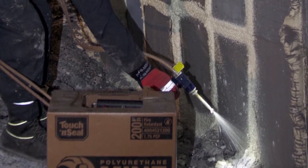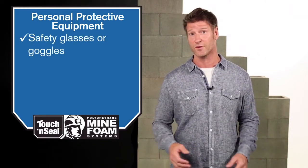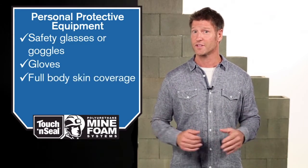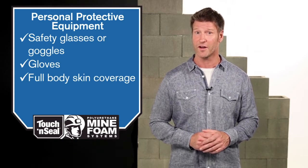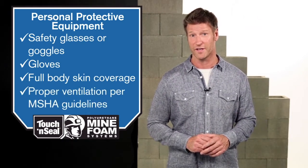The Mine Foam system is fire retardant and meets or exceeds all MSHA specifications. As with any mining activity, safety is top priority. Touch-and-Seal Mine Foam uses pressurized spray polyurethane foam, requiring only a few simple safety precautions. Always wear safety glasses or goggles, gloves, long sleeves, and pants for full body coverage, and provide adequate ventilation in compliance with MSHA regulations.